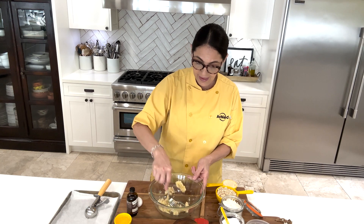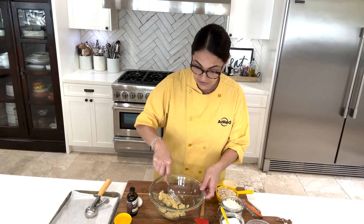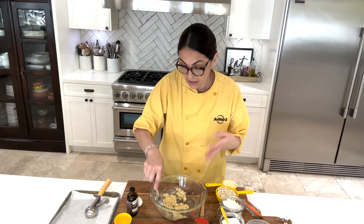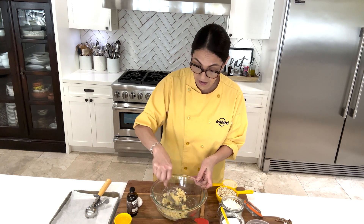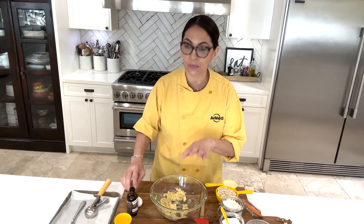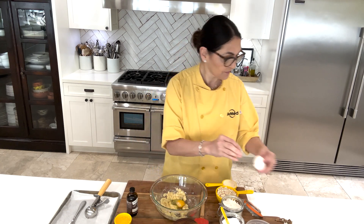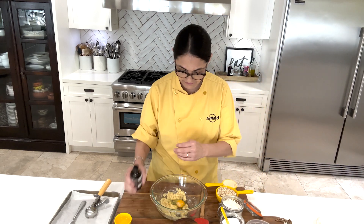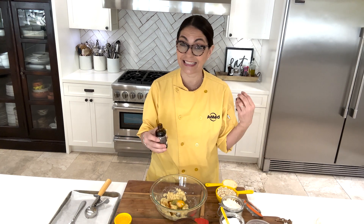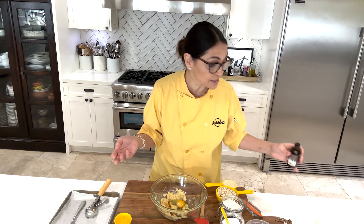That way when you add your egg and the rest of your ingredients, it just comes together much easier. So I've got my banana. And if you want a little stronger banana flavor, you can add maybe another half. But I feel like this is a great balance. One egg going in the bowl. And I'm always a heavy pourer when it comes to vanilla — love vanilla, but you can use maybe about a half a teaspoon.